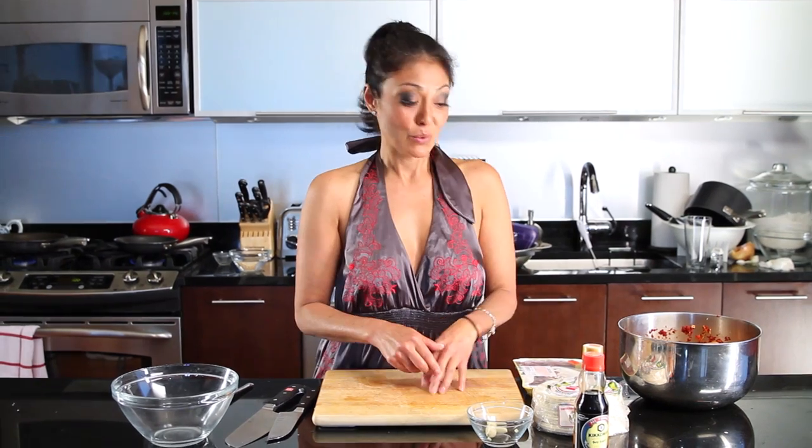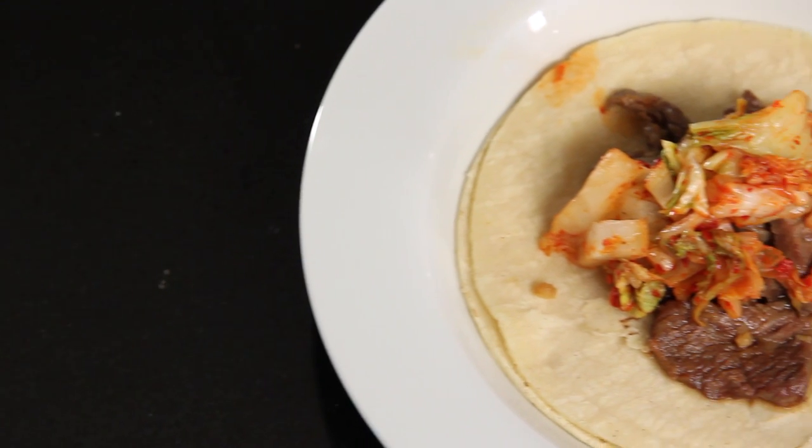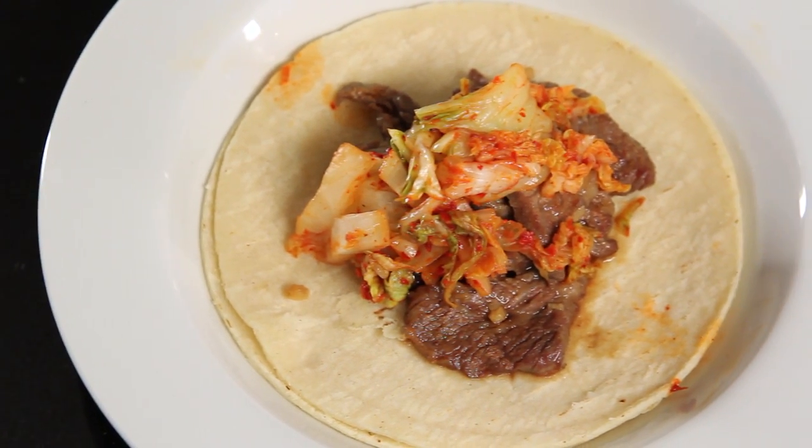Hello, I'm Chef Diana Mayo and welcome to my kitchen. Today we are making something super tasty — Korean style beef tacos with kimchi.